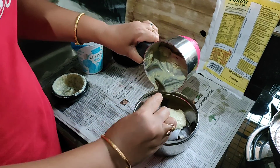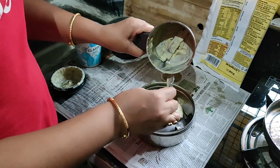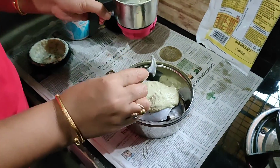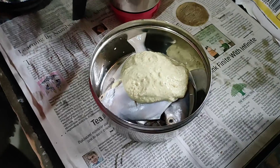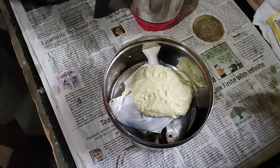Grind it well and take it. Grind it and mix it into the marinade. Add salt, and with salt add mustard oil. Watch the video to see how much mustard oil to add. My husband helped me make this video.